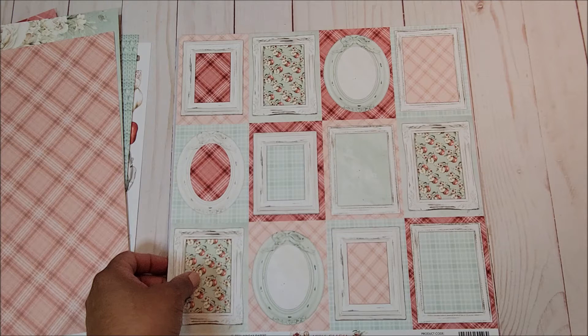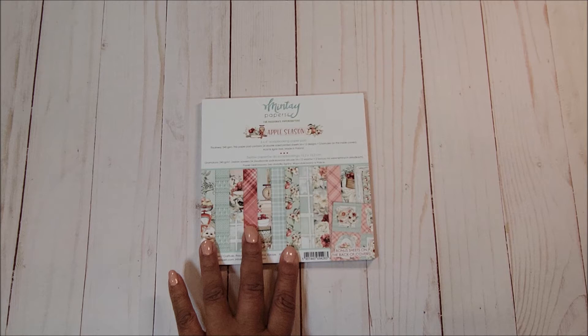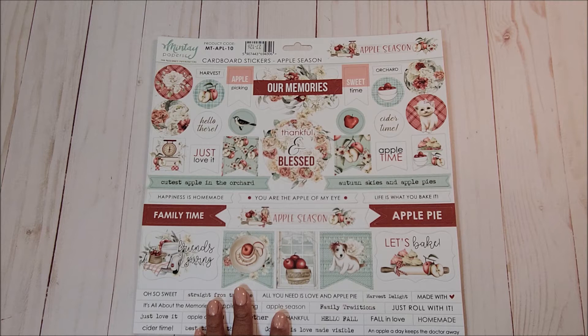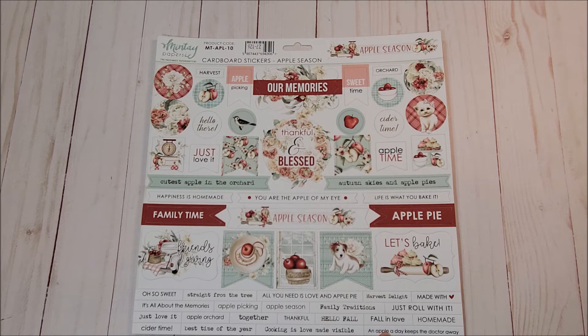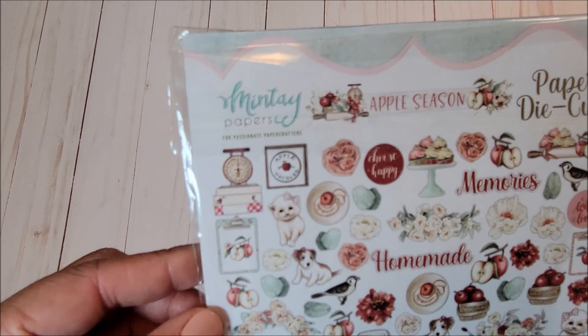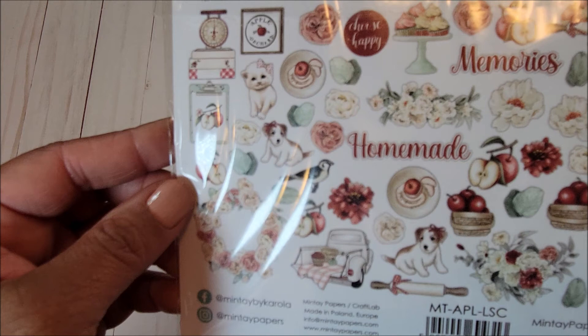Last but not least you have beautiful cut-aparts and on the back are frames. Next is the 6x6 with the same images as the 12x12, just slightly smaller. On the 12x12 cardboard stickers you have beautiful images and fun sentiments. Last but not least, the Apple Season die cuts have quite a few pieces in the collection — I'm not going to take it all out but here is a close-up of some of the images included.